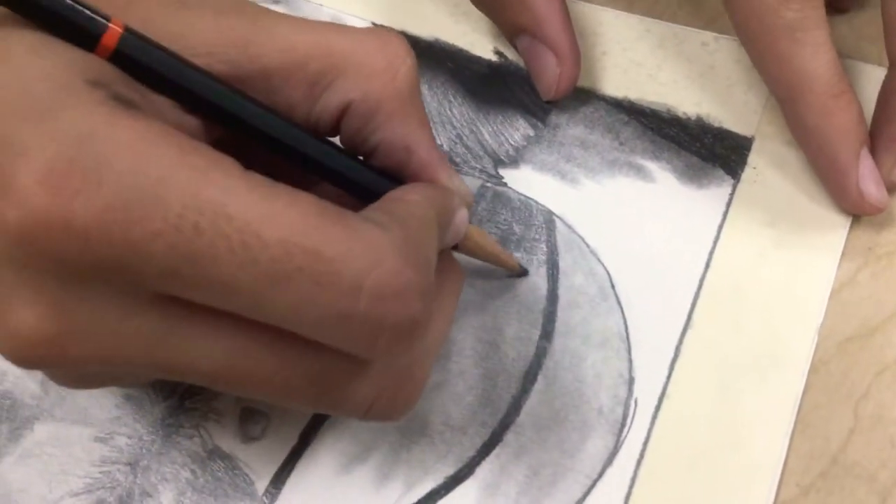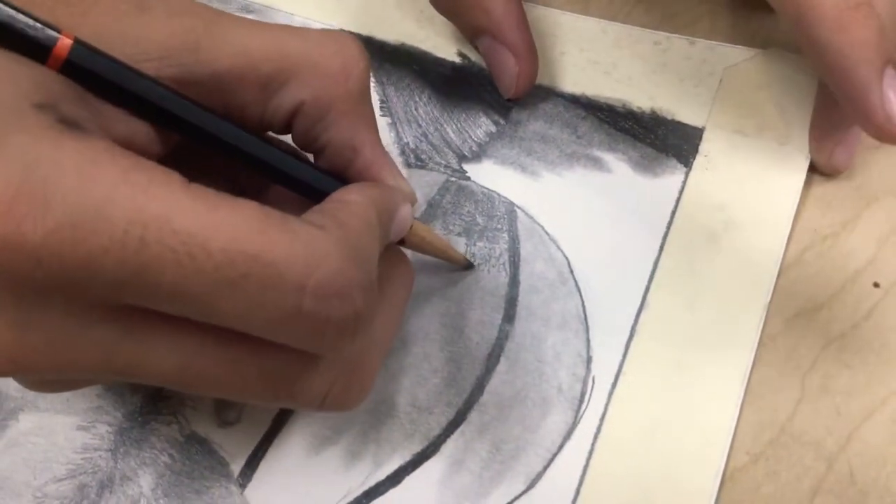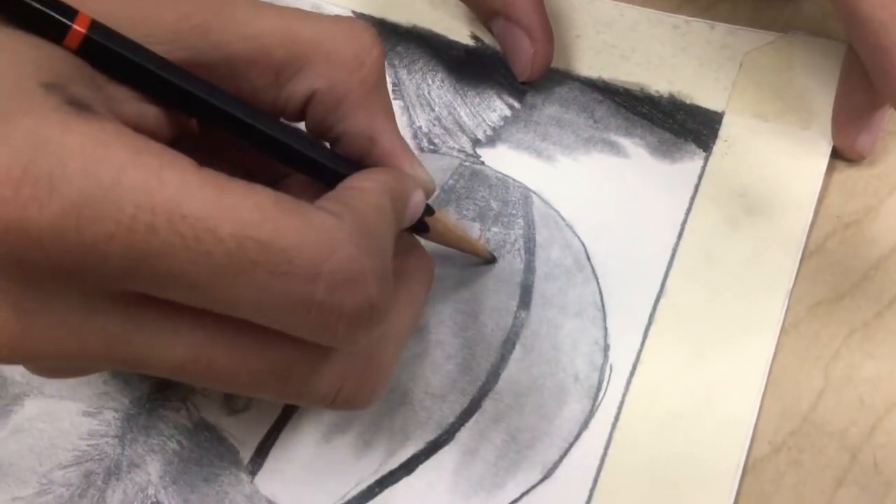The more highlight you have and the more you get it to look realistic, the more the ball is going to be together and the more it's going to connect.